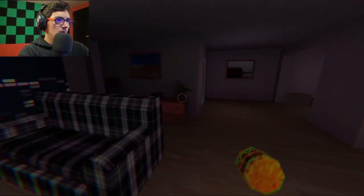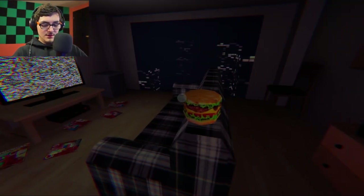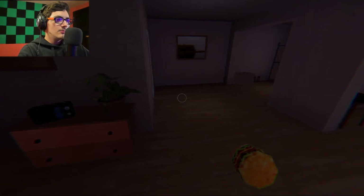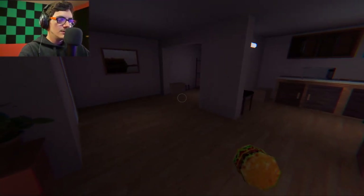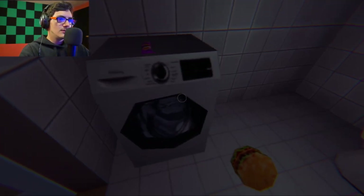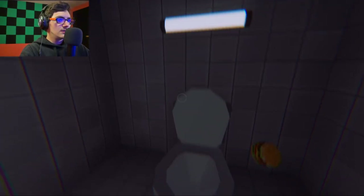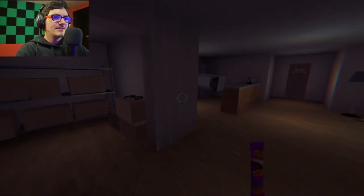Huh. Damn. That was a sick-ass toss. How do we eat the burger, though? How do we eat? E for eat. Q for... quench thirst. I didn't think that could open. Okay, let's just toss this in the toilet. I could miss, but that's alright. Let's go toss this in the fridge.